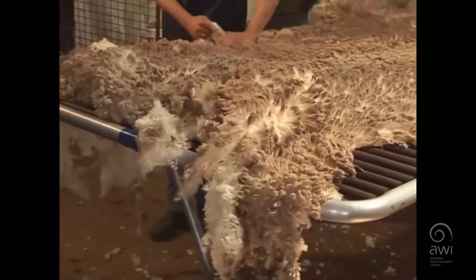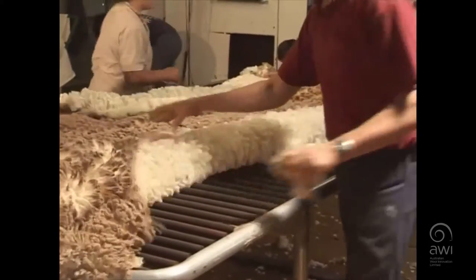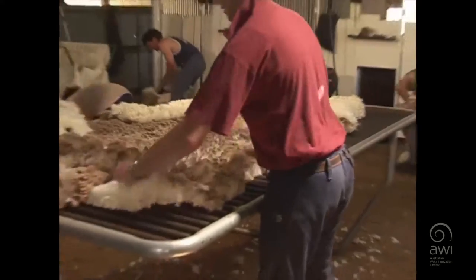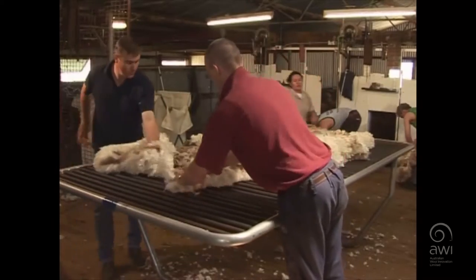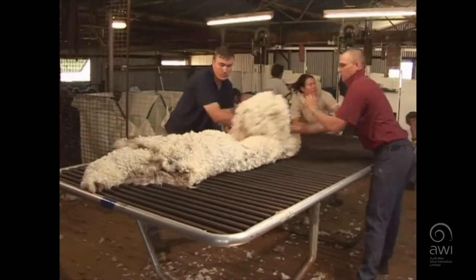Teamwork and rhythm flow is really important because we rotate as wool handlers, so we've got to make sure we do our job well so that the other wool handlers can do their job well. If it's all running smoothly and effectively it just makes it a lot better to work in.